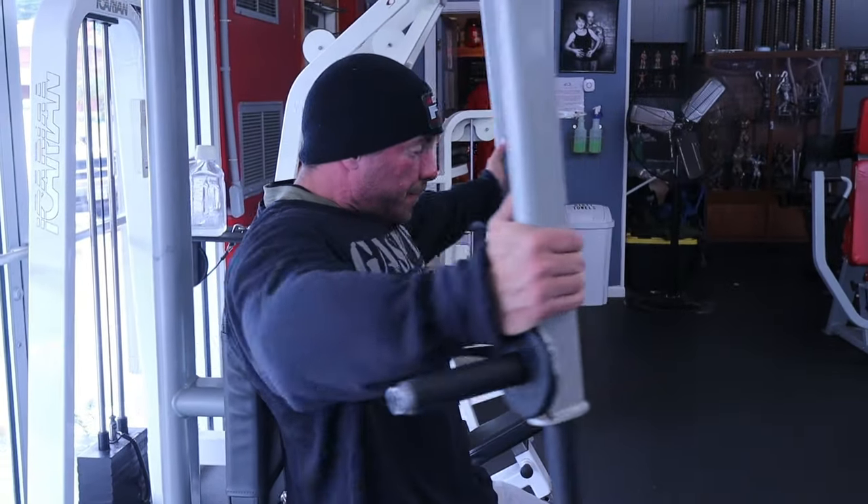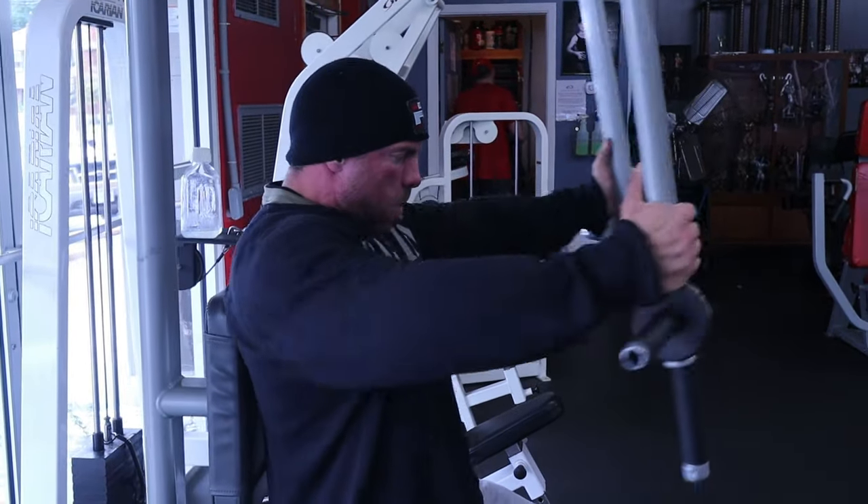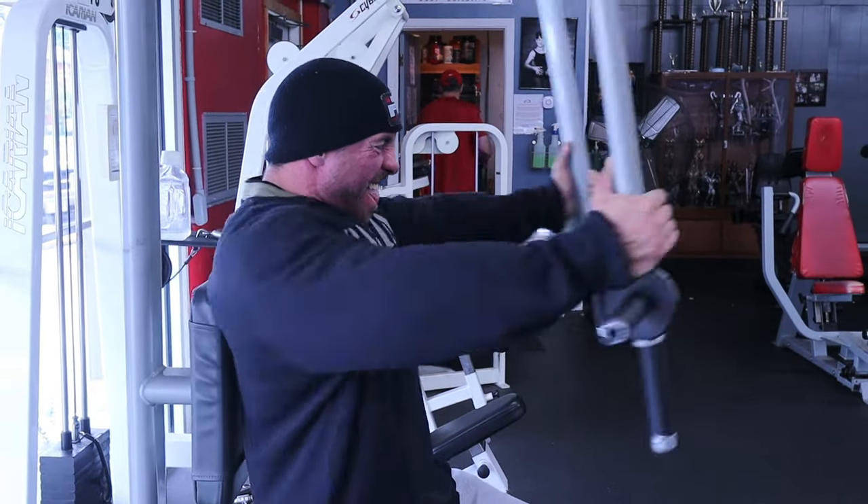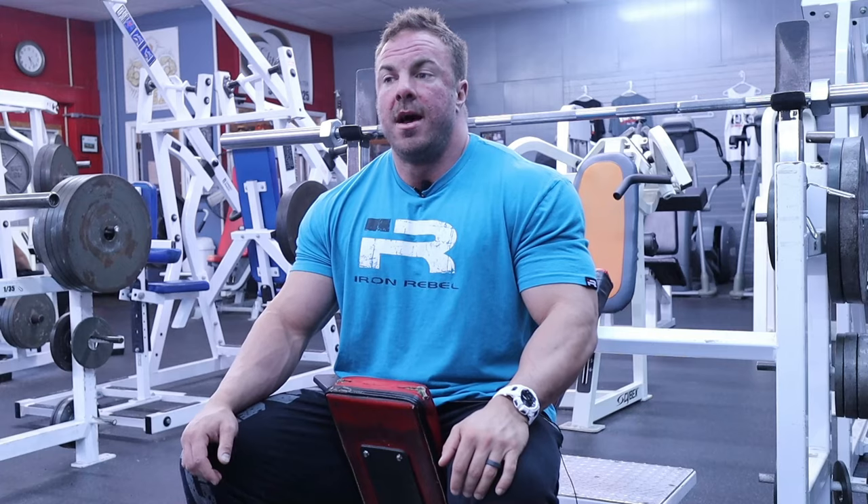Then finish up with some sort of fly — whatever you didn't do first. If you can do an incline dumbbell fly or a flat dumbbell fly with no pain, that's a great exercise to wrap up the day with. You can also do a pec deck, a high cable crossover, or a fly roller. That's how I would structure a chest workout: four exercises, three to four work sets each, in a rep range of eight to 12.